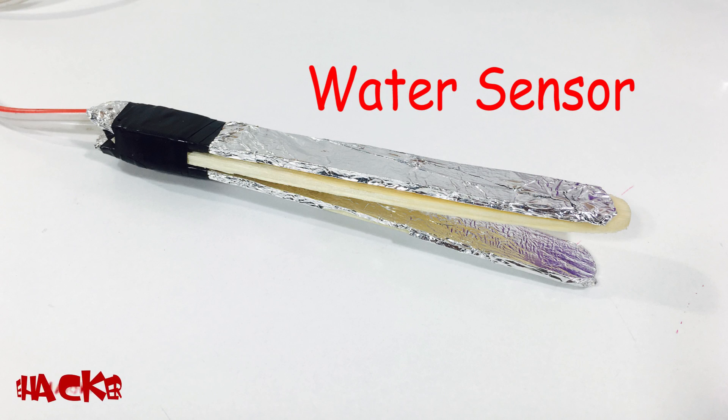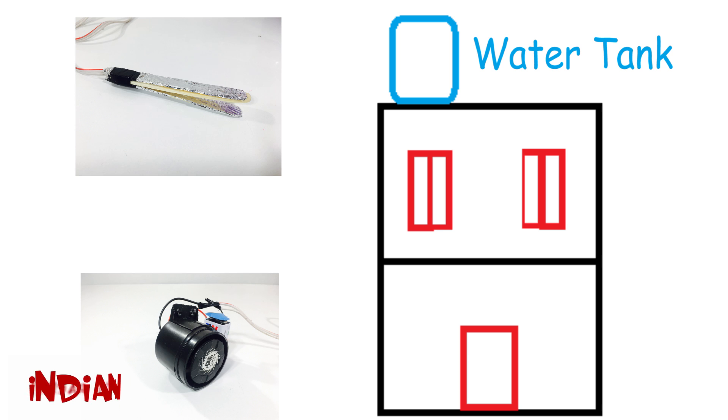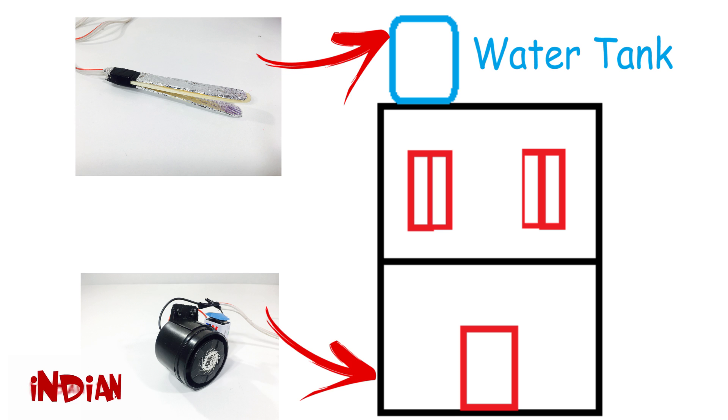This is a water sensor which will sense the water and pass the current through it, and this is a speaker which will indicate you the tank is full now. You need to fix the water sensor on the top of the water tank and the speaker at the place where you can easily hear it.